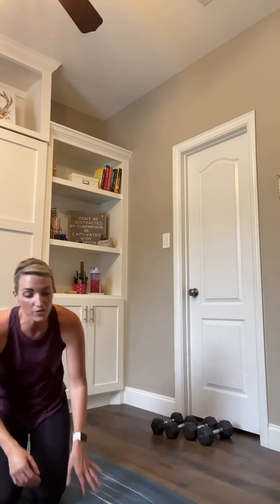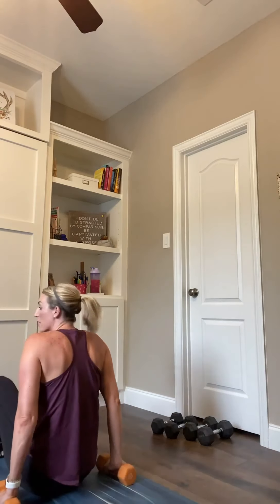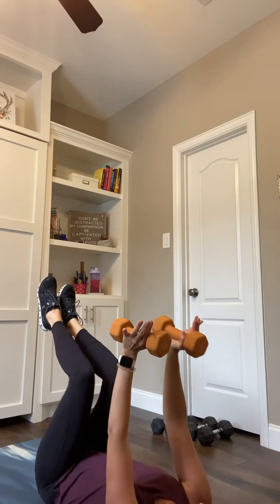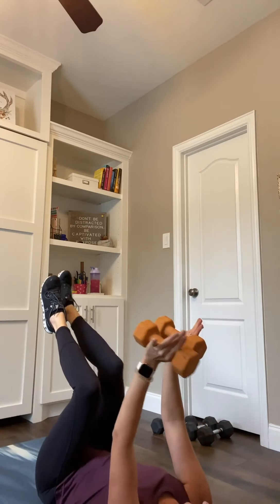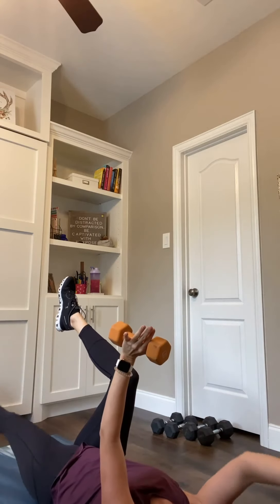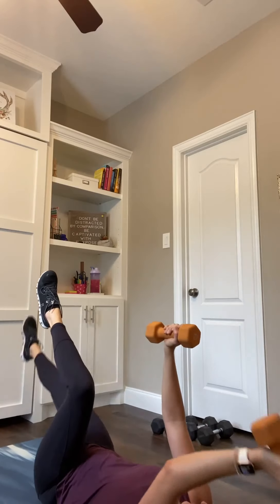We're going to flip it over for those alternating dead bugs. Knees up, arms up, palms turned in. We go in 4, 3, 2, and 1. Opposite leg and arm, reach it out, squeeze it in. Opposite leg and arm, squeeze it in. About 30 more seconds right here.